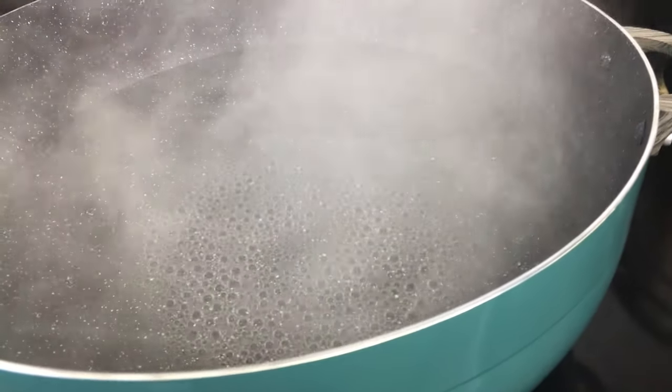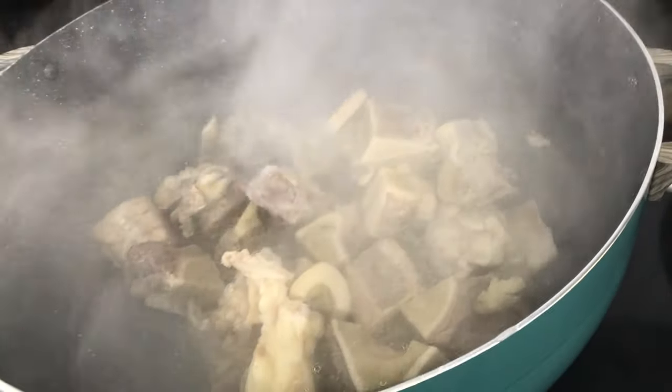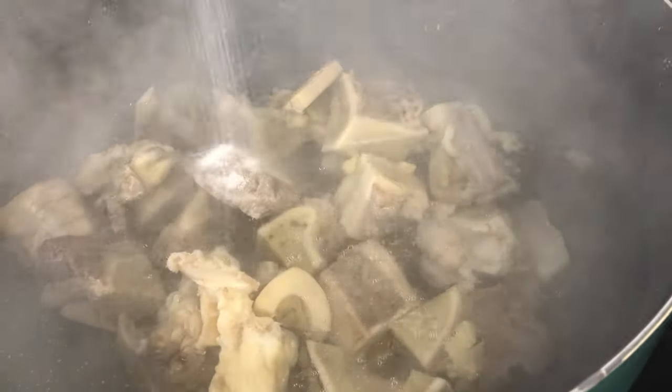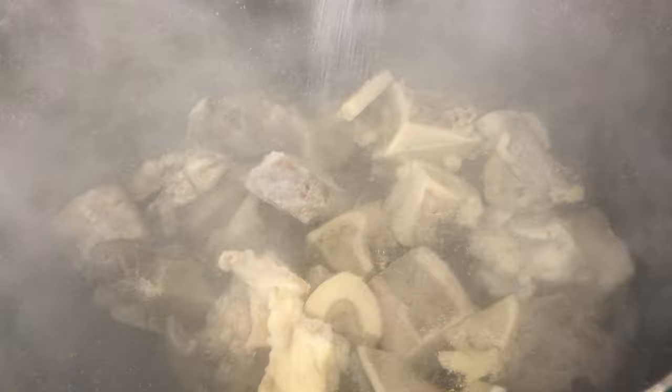I'm using half a gallon of water and dunking the bones in. I'm adding two teaspoons of salt.